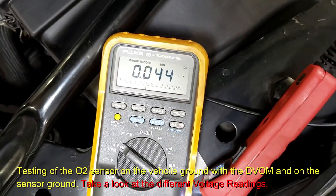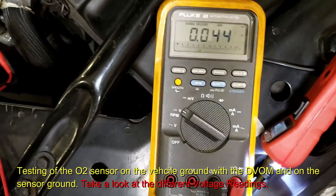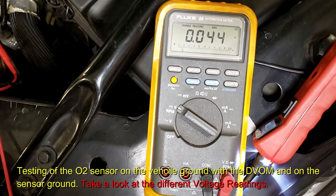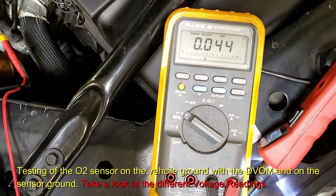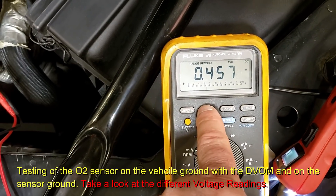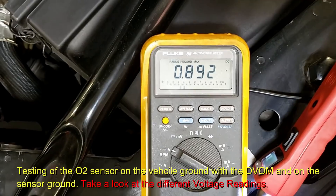We hit the button — max was 892 millivolts. Press it again — the min is 44 millivolts. The specification is minimum 150 or lower. 44 does reach under 150, so it can read the low end. The spec for the high is 850 or more. The average was 458 millivolts. There's our max: 892.